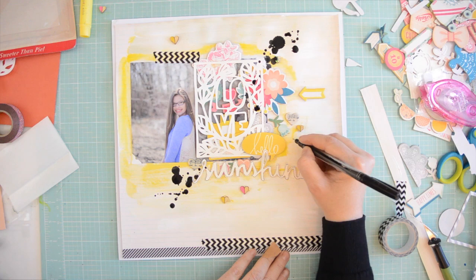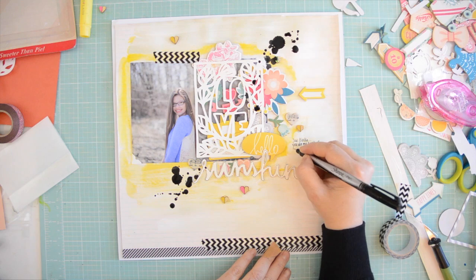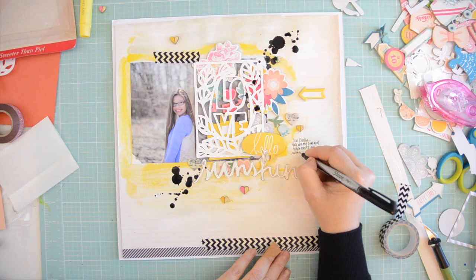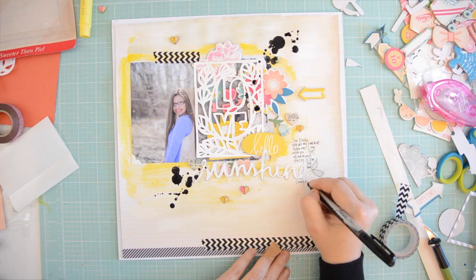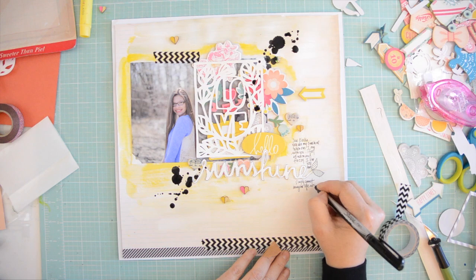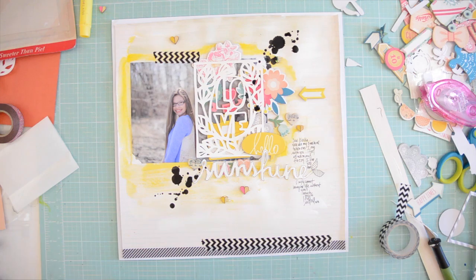Then my journaling — I'm going to write above and beneath the cut file. You can see I band-aided my paper cut, so be careful when you scrapbook, you can hurt yourself! I'm just writing my journaling and then the page is basically done. I like to write little notes to my girls — always little letters or something meaningful. I'm not a day-to-day scrapbooker; I don't record what's happening every day, but I write little life lessons to them, sometimes very profound, sometimes light-hearted, depending on the mood.